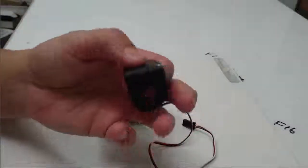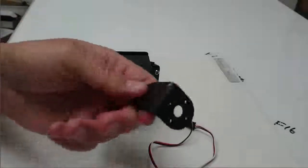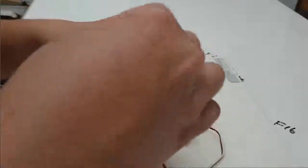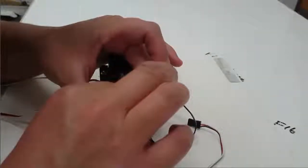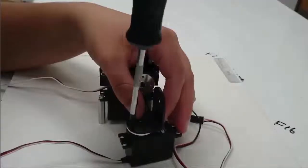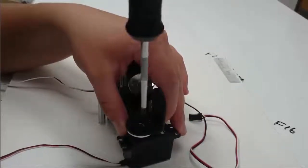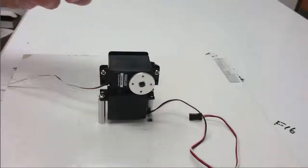Now I'm going to take this angle bracket. Notice that one side of the angle bracket is shorter than the other side, and it's important how you attach this angle bracket. I'm going to take the short end and attach it to the third servo using two of the 2-56 screws to attach the short end to the horn of the third servo. The long end sticks up so that when we attach it to the second servo we'll have a little more room to turn the second servo before it collides with itself.